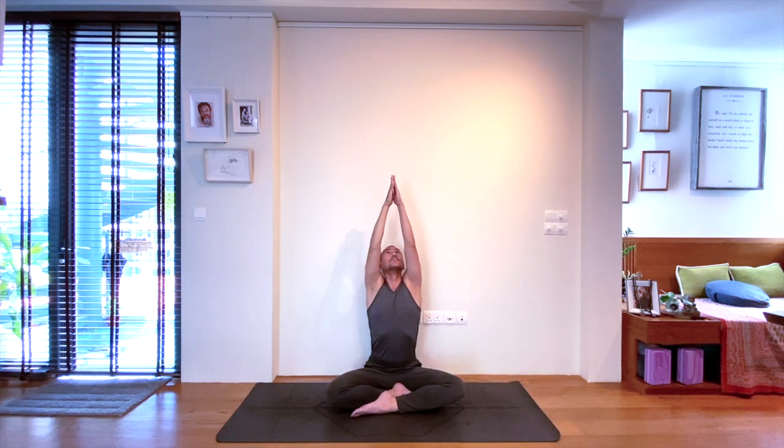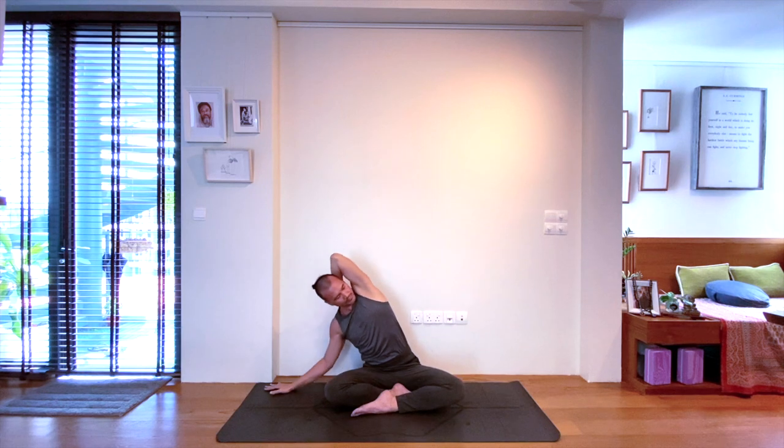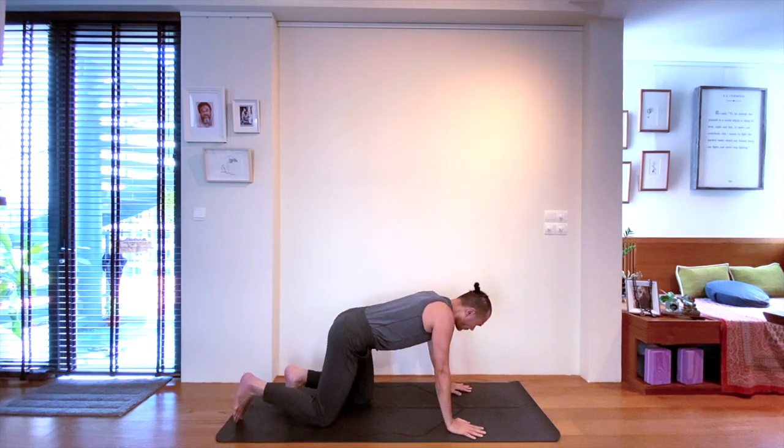Inhale, arms up one more time. Exhale, as you come down to the right again. Try to deepen the stretch in your left shoulder. One more breath to lift and lengthen. Deep breath in, and on the exhale, let's bring ourselves to tabletop pose, which is a hands-and-knees position.